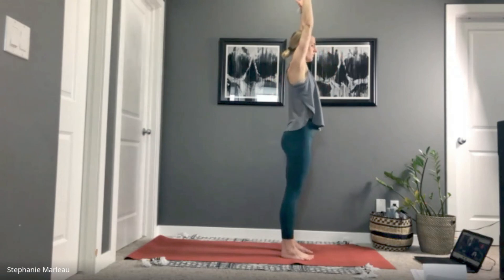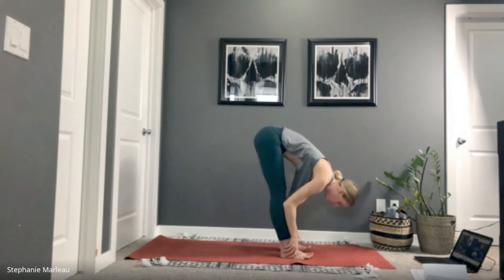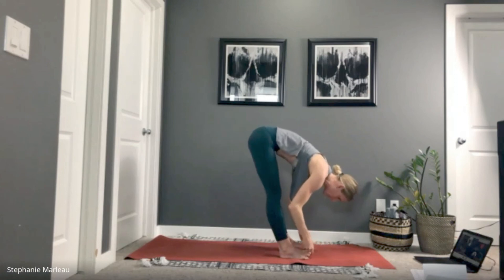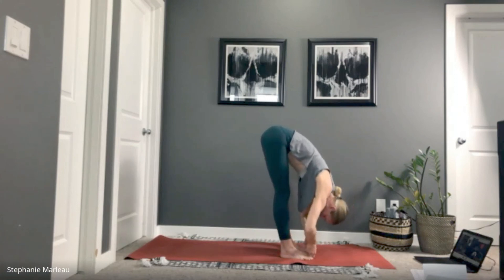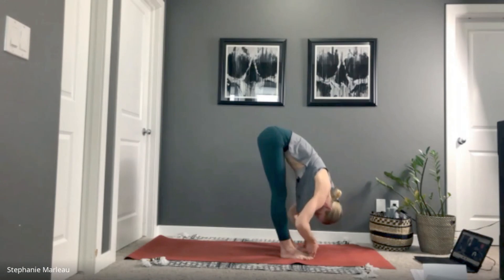Wherever your hands land is fine — they can be on your shins, your ankles, or you can catch onto your big toes. Elbows bend out to the side if you're hanging onto your toes, and dig in nice and deep to the posture by finding more weight into your toes. See if you can relax the neck, release the spine. Feel your body starting to unravel here.